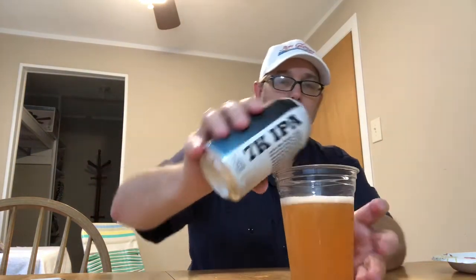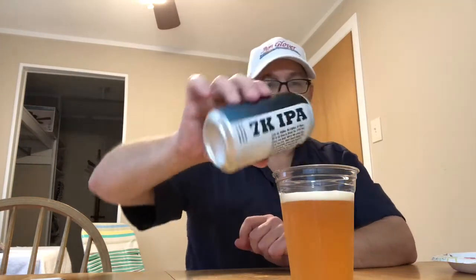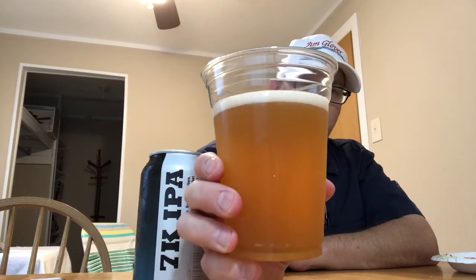7,000 feet — 7,198 feet above sea level. The beer has an amber, goldish appearance. Nice looking head there — very nice, frothy quality looking. Off-white. Half-finger head.